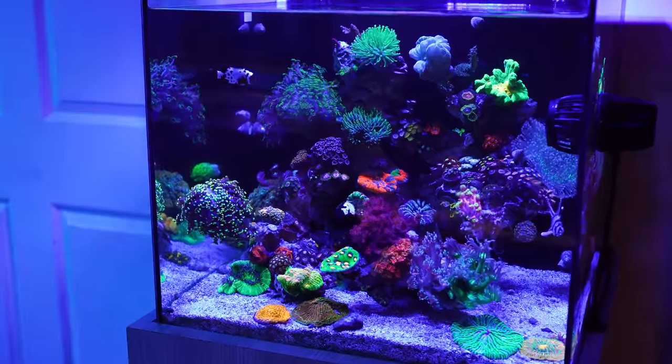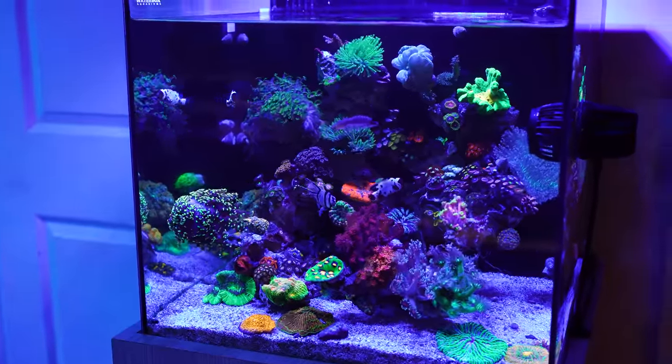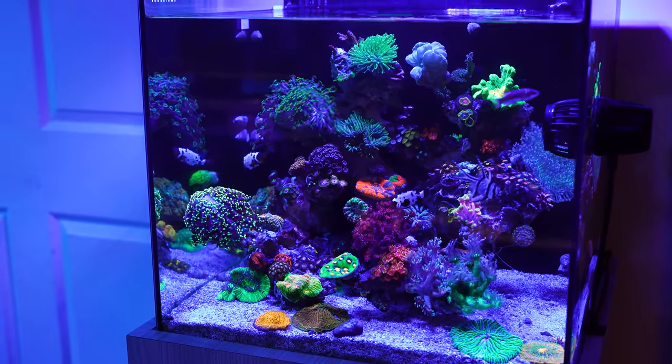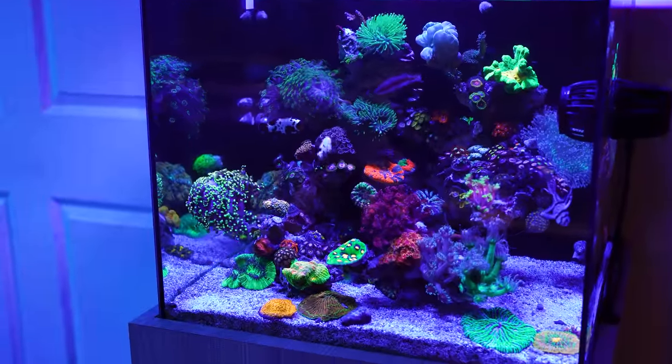Looking from the front, the only thing in here that you can see is the powerhead. And because we chose that Vortech powerhead, even the wires are on the outside, so you don't even see that from inside of the display tank.